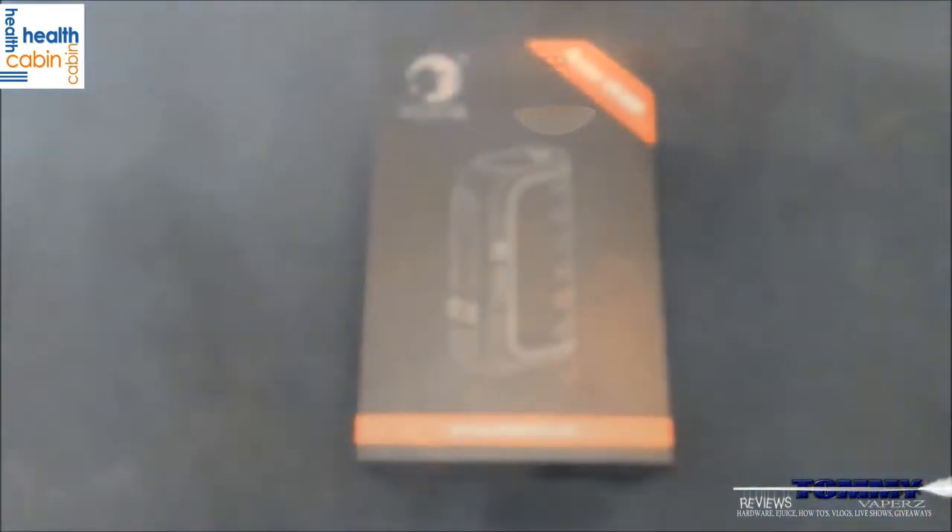It's very lightweight — even without batteries it weighs 65 grams. I have tanks that weigh that much. But when you put the batteries in, it's still probably one of my lightest mods altogether. It's an amazing mod, fits comfortable in your hand. Why don't we get up close with it, dive down low — go grab a vape and a drink and meet me down there.